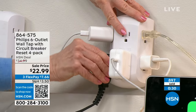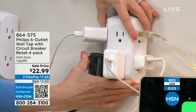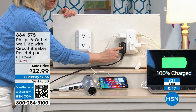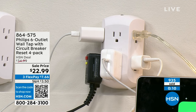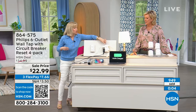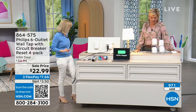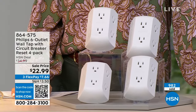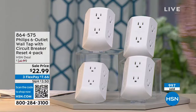Adding this to one existing outlet doesn't just double what you can plug in — it triples it: two becomes six. Your biggest blocks like blow dryers, curling irons, laptops, computers, all the stuff behind the TV — gaming devices, sound systems, speakers — you just plug into a standard socket and you're done. Item number 864575 to continue ordering your Phillips outlets.